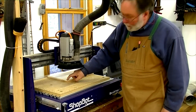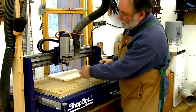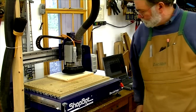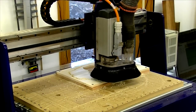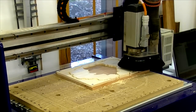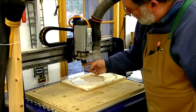I've zeroed out on the lower left-hand corner, did my Z zero, and now I'm ready to start cutting out the pocket with a quarter-inch up-cut bit. We've got this all cut out and now I've got a 60-degree engraving bit in here to cut the letters.